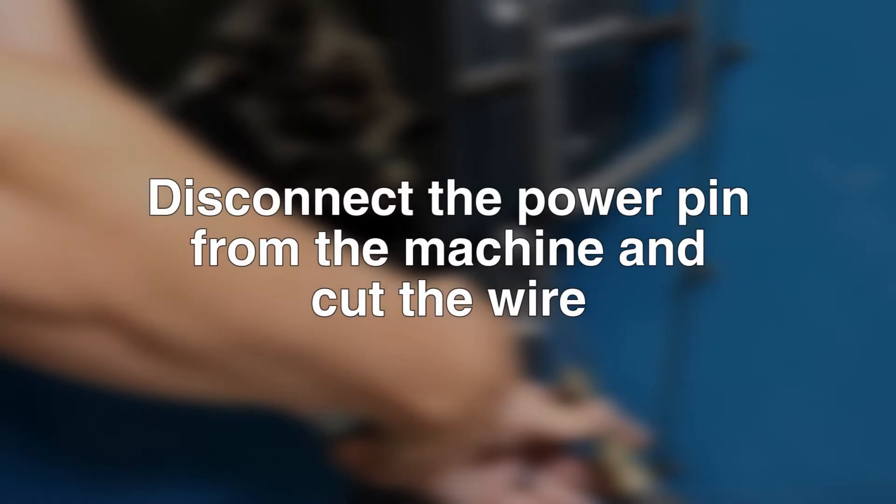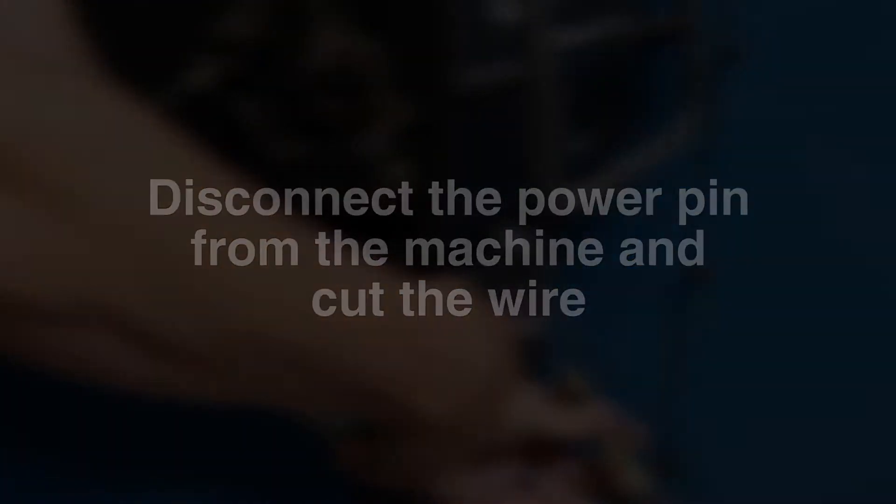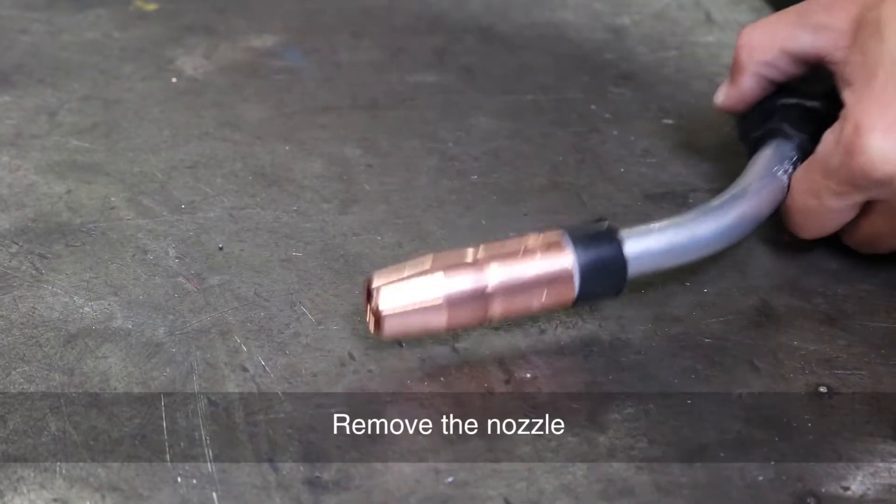Disconnect the power pin from the machine and cut the wire. Remove the nozzle.